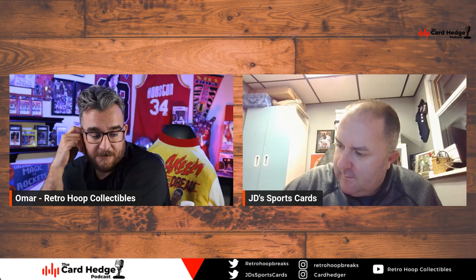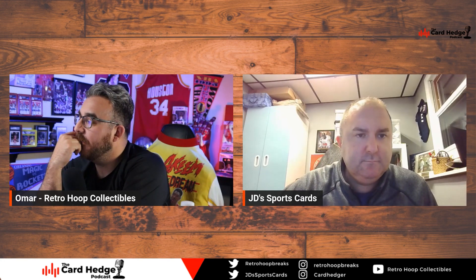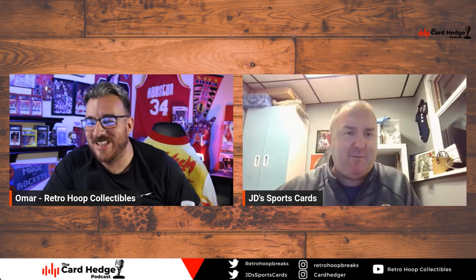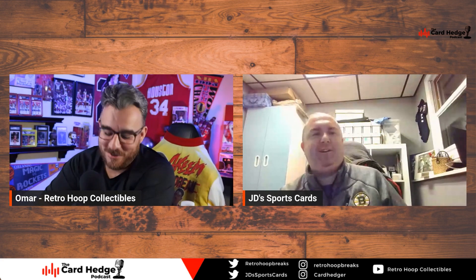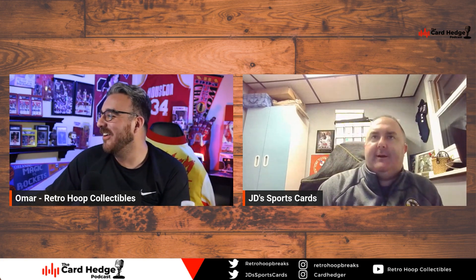JD has the first-gen legendary birds — Articuno, Zapdos, and Moltres — among his Pokemon cards. Omar has no clue about Pokemon, much like JD has no idea about F1, and Omar loses him when he talks hockey.